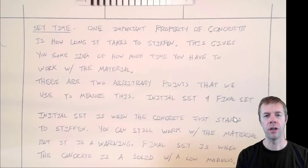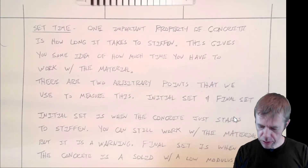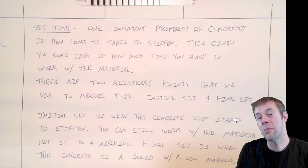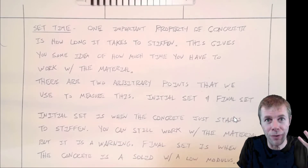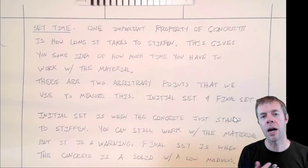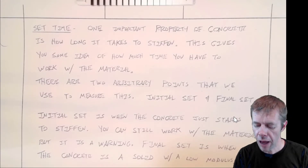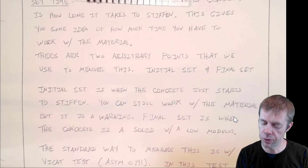One really important property of cement is set time. Set time gives you some idea about how long it takes for the concrete to stiffen — or how the cement paste stiffens — and that would apply to concrete, because that's what stiffens in concrete. This gives you some idea of how much time you have to work with the material before it starts to harden up on you. There are two arbitrary points that we use to kind of define or measure this.